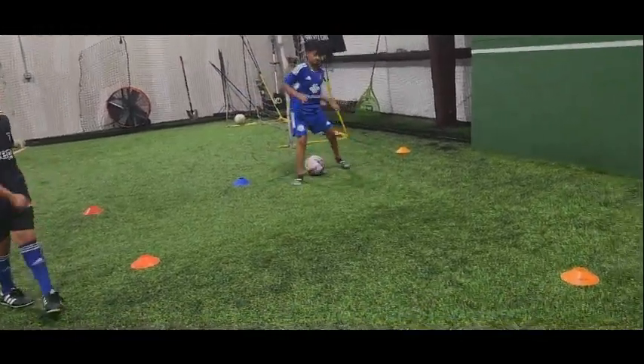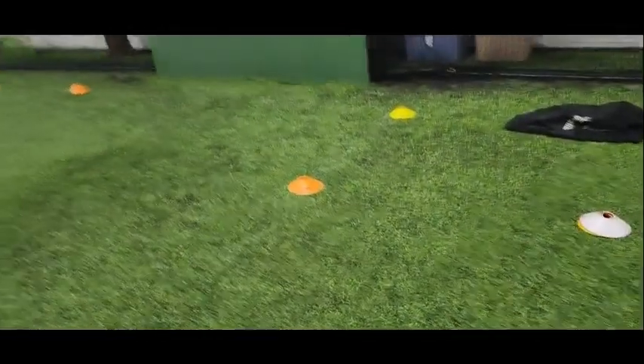So what do you got to watch when you're doing the volley? The ball, right? Don't watch the big board, right?